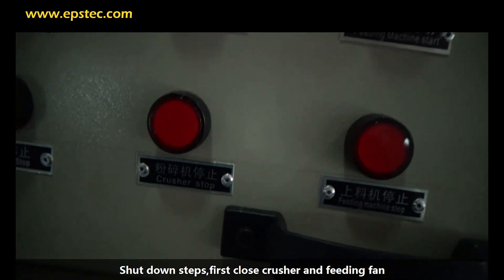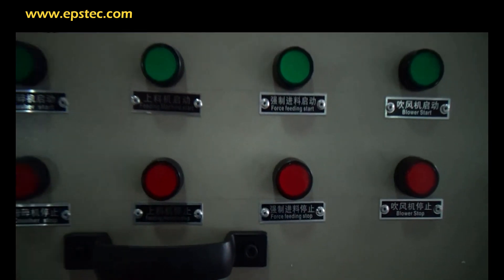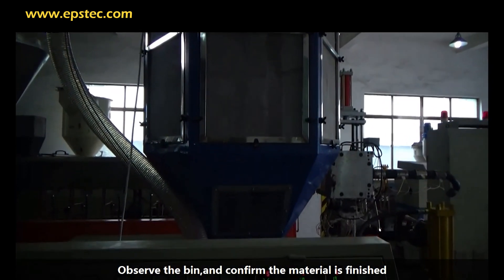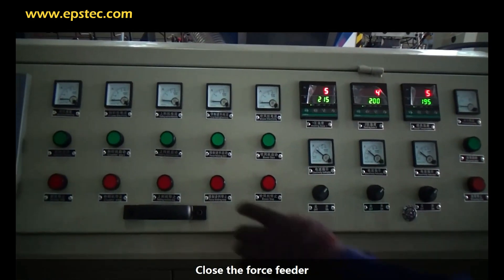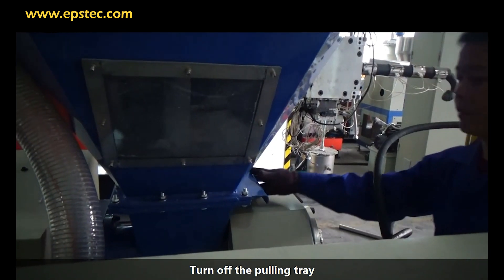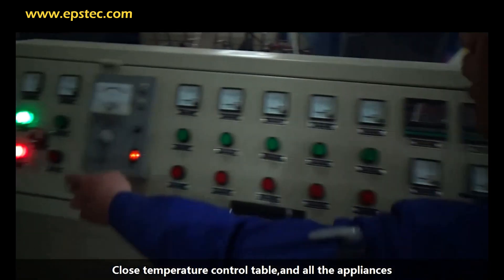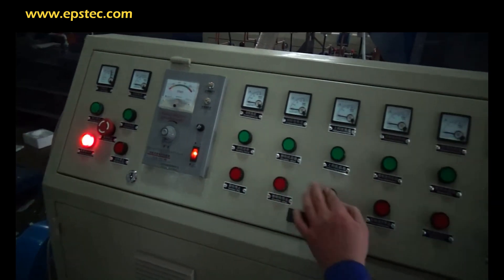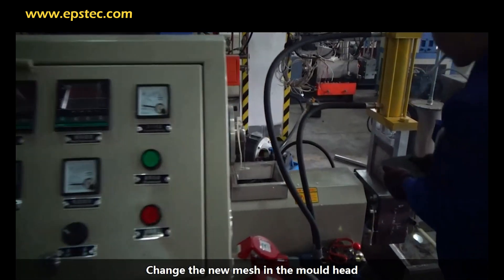Shutdown steps: first, close the crusher and feeding fan. Observe the silo and confirm the material is finished, then close the mixing motor. Turn off the pouring tray. Close the temperature control panel and all appliances. Finally, change the mesh in the die head.